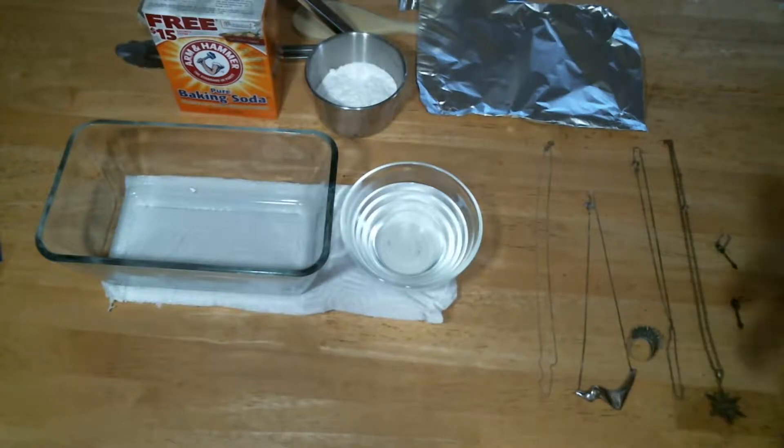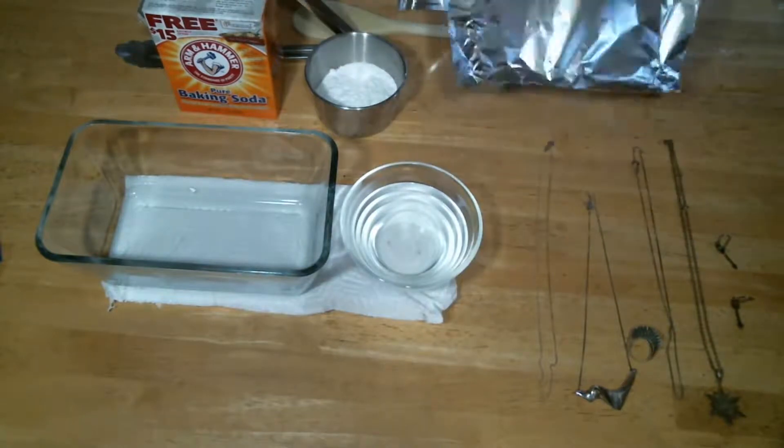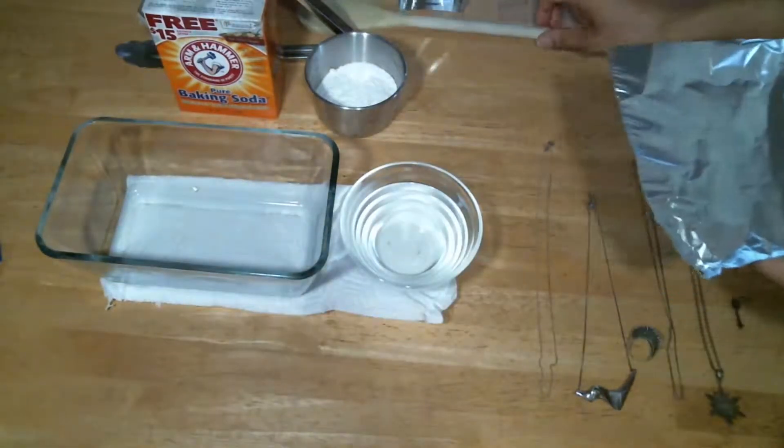A quick Google search can also show you some other indicators. The ingredients to clean tarnished jewelry are pretty simple. You're going to need baking soda, hot or boiling water, aluminum foil, a container — I'm using glass — and just something to stir the ingredients.